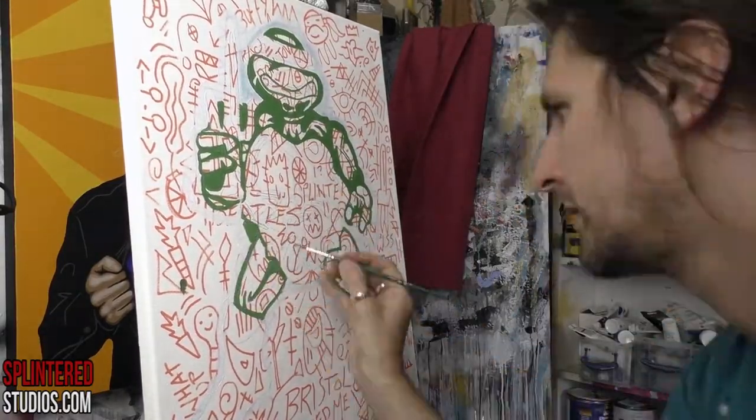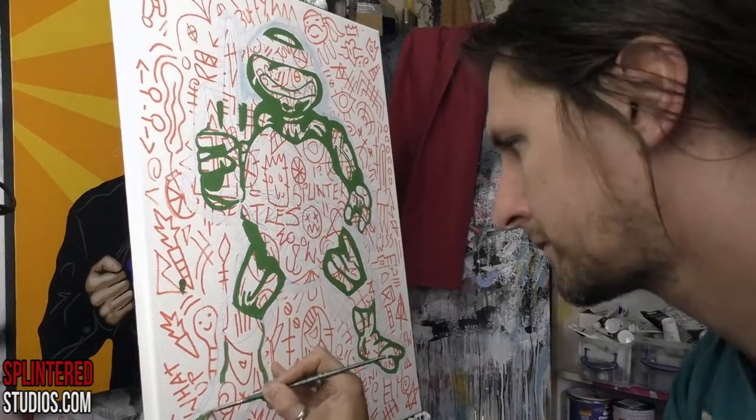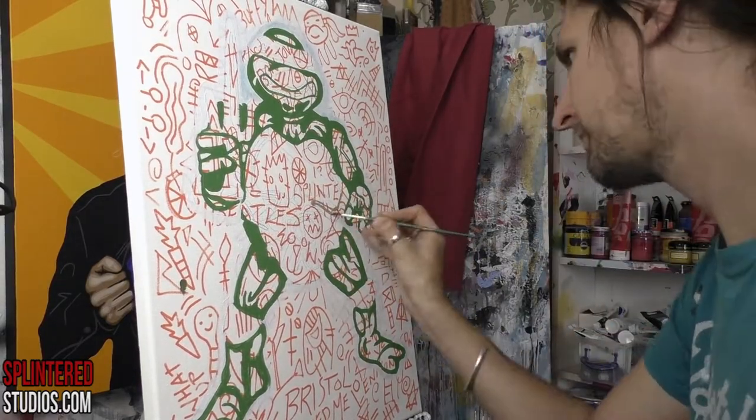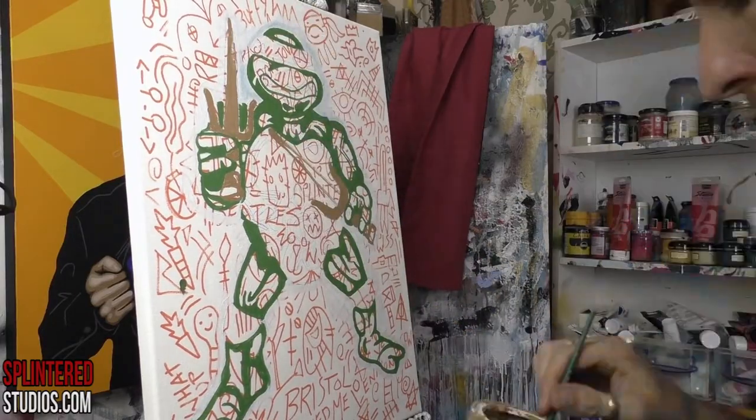He's the Wolverine character of the group — the one who had a temper, the one who was cool. It was always a battle for me between him and Leonardo, because Leo had the swords, but Leonardo was dull and he's blue. I don't like the colour blue. I love the colour red.